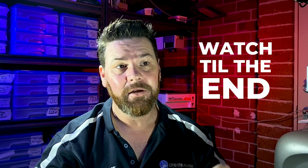Hey, be sure to stay to the end. Make sure to keep watching the video. Come on, let's get back into it. Go!